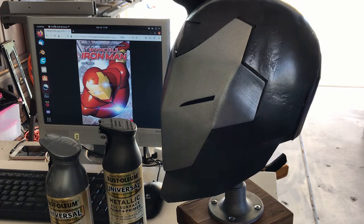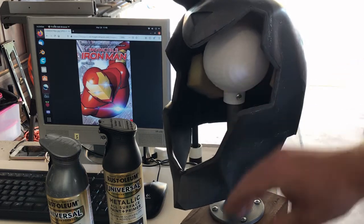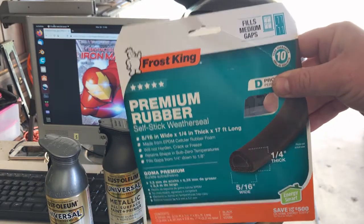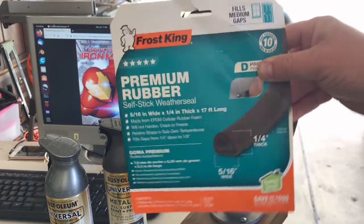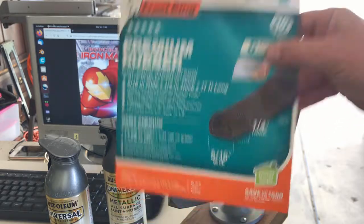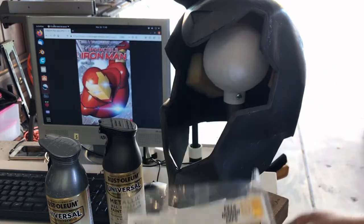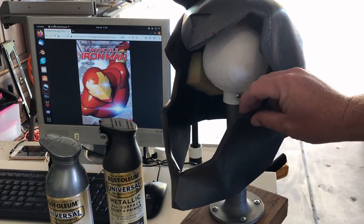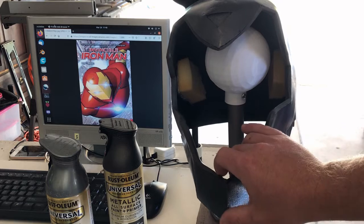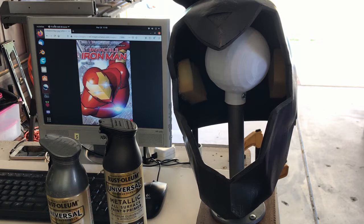I went ahead and foam-sealed the junction between the faceplate and the helm. In the Mark 25 I used premium rubber weather stripping from Frost King, picked up at Home Depot, and that worked really well — I think that might be my superior favorite choice. In this model I tried another product they make — a rubber foam — and it has better compression qualities, but it tends to stick to the faceplate more. I'm going to go back to the harder rubber in future iterations.